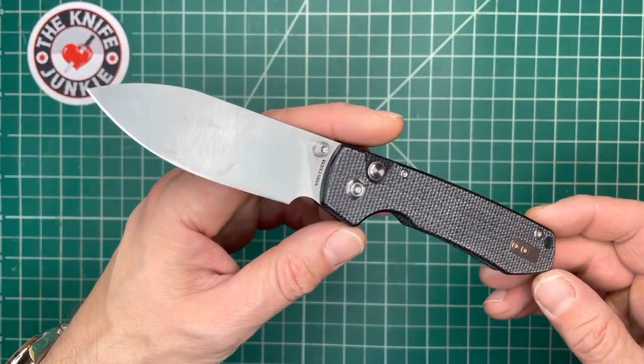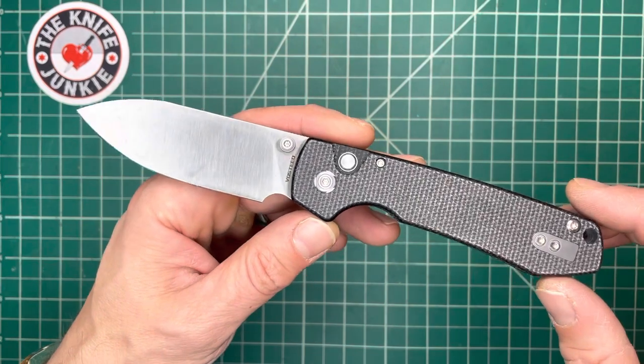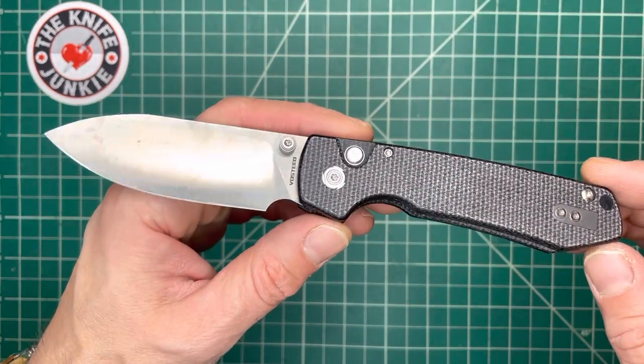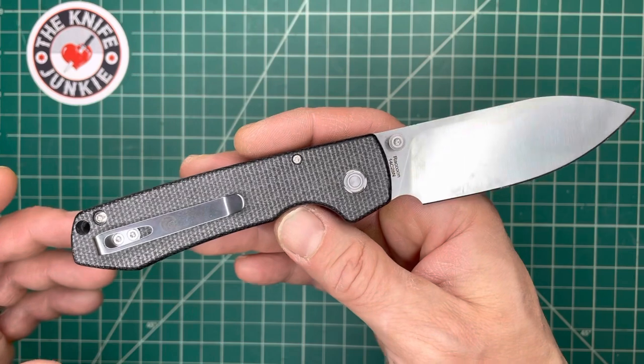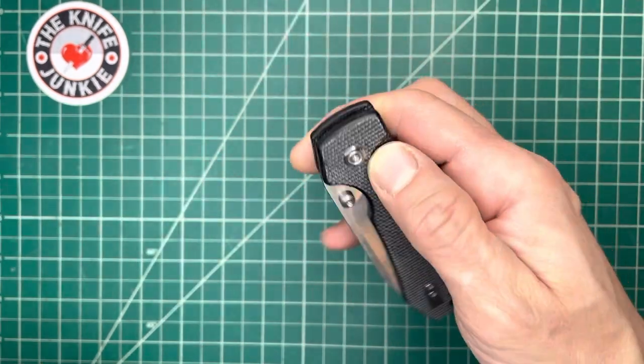This is the Vosteed Knives Raccoon. It's a recent release and it's sort of a more budget release for them. But man, this has really worked its way into my collection and into my rotation kind of with great ease. Let me just put it that way.